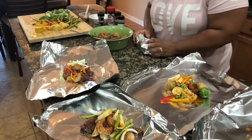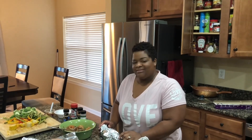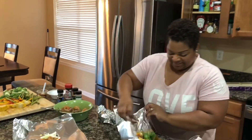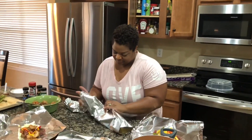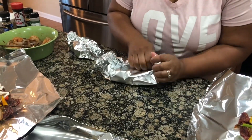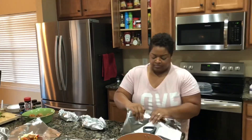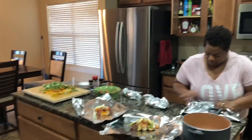That looks good y'all. I promise you, we're always videoing in the kitchen but that's our life. The family knows what time it is. All right, wrapping them up, and then I'm gonna do the vegetables. All right y'all, I got the grill heated up, let me make sure everything's good.